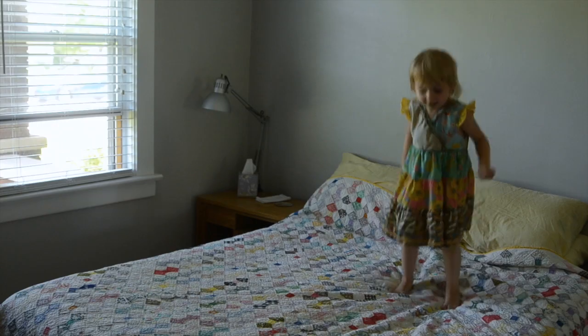Hi, this is Stacy and this is the first in five videos where I'm going to take you behind the scenes and show you how I photograph, select, edit, and design layouts for a photo book.